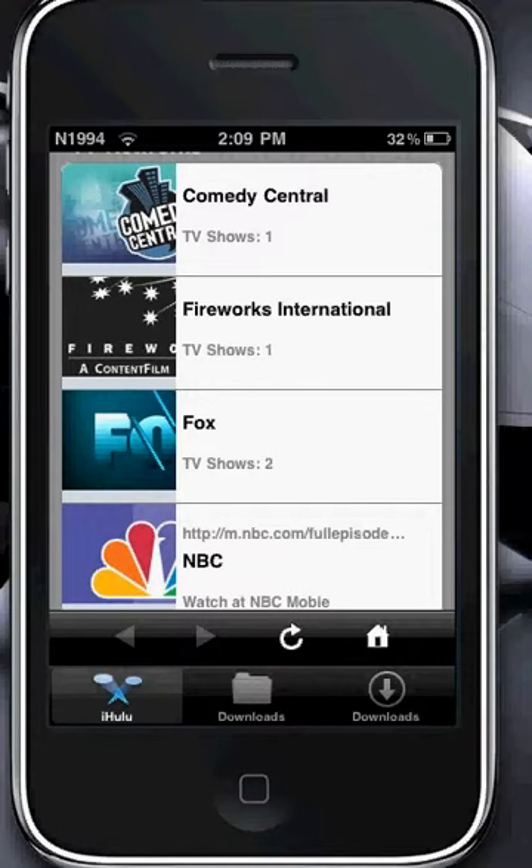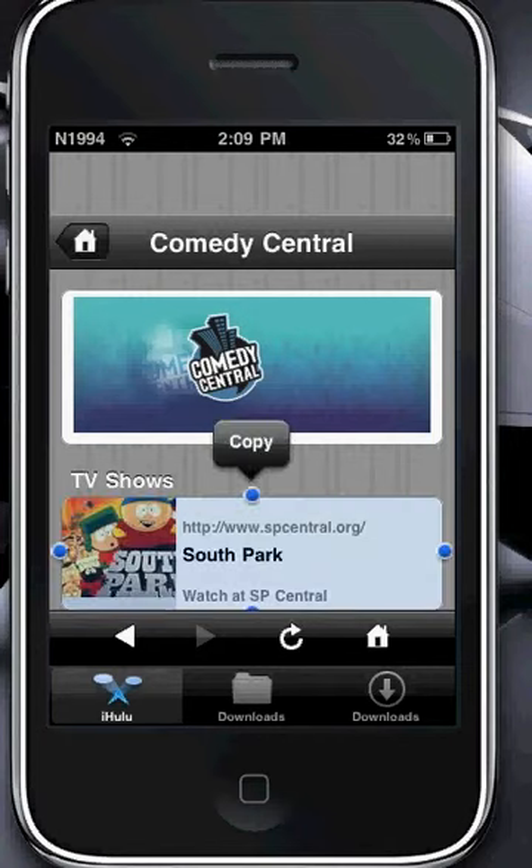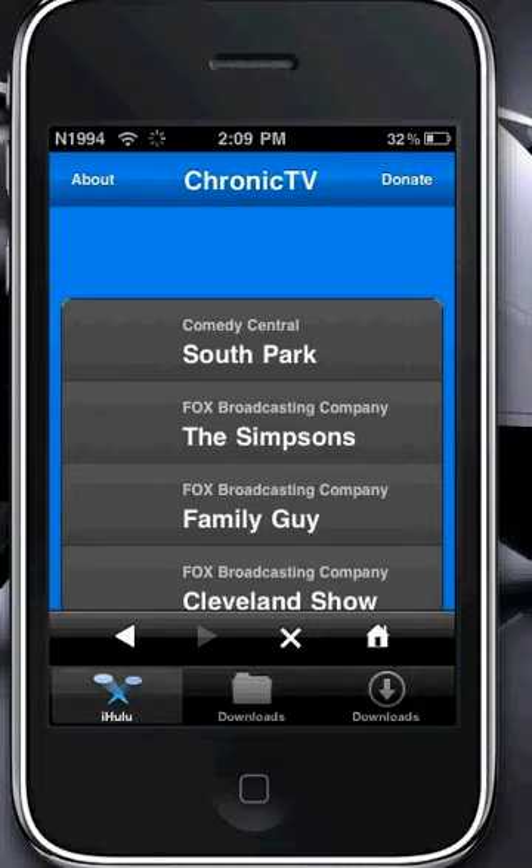You just go to Comedy Central, click on South Park, and then it takes you to Chronic TV. And there's South Park, Simpsons, Family Guy, Cleveland Show, Futurama, and American Dad.